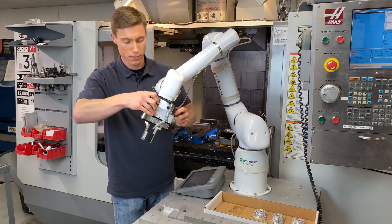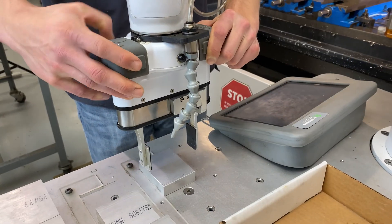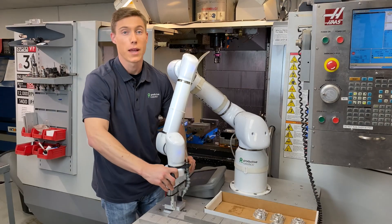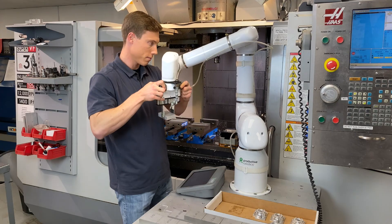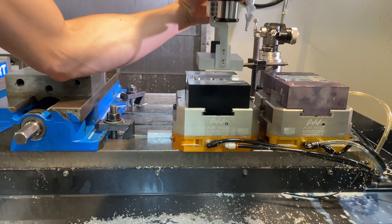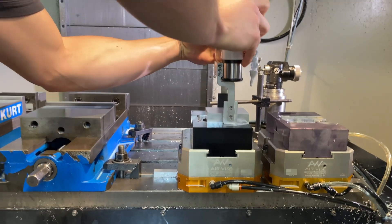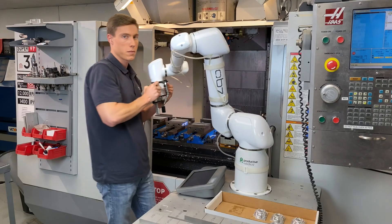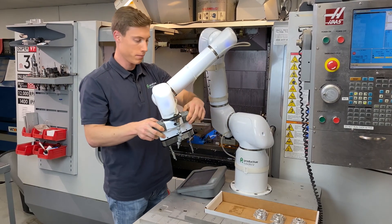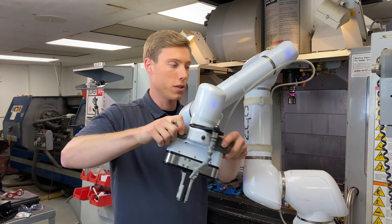Pick up the blank with the gripper and now place the blank in the vise. OB-7 controls the air vise, which is included in the CNC package. So once you've moved the arm out of the machine, then show OB-7 how to push the start button.